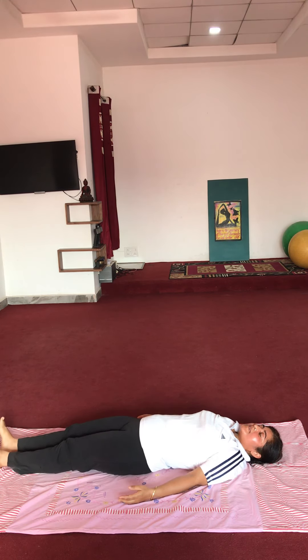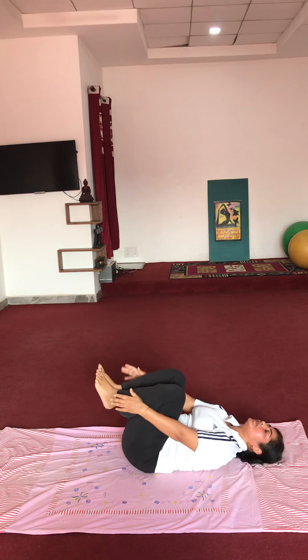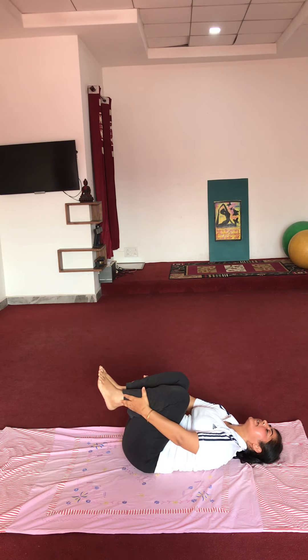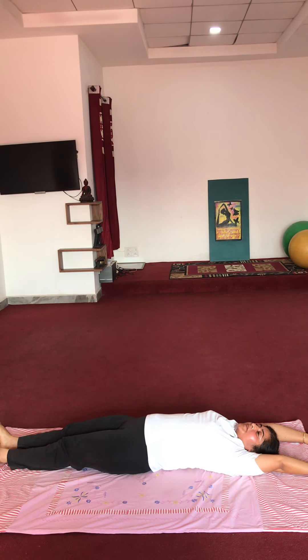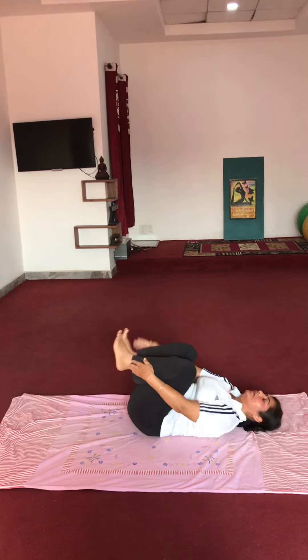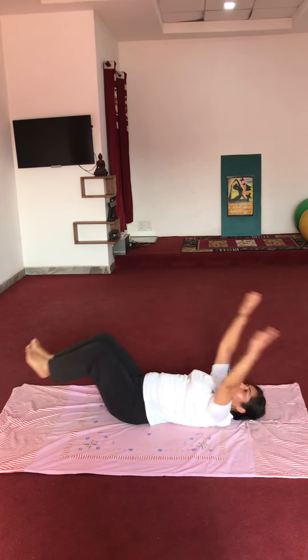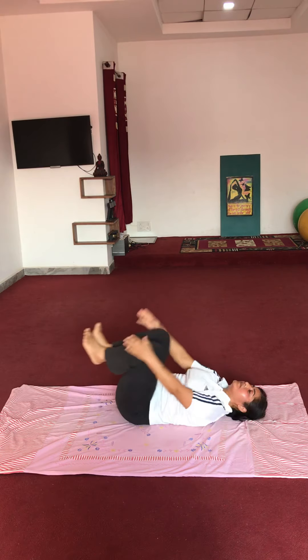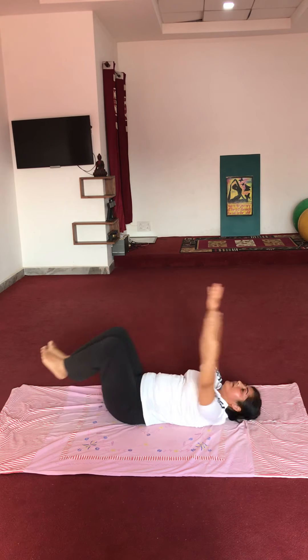Now this exercise is a little modified. We will take both hands back. Same knees to bend — we will touch the hands with the side, take the knees to the left and stretch. Okay, 10 repetitions. Start: 1, 2, 3, 4, 5, 6, 7, 8, 9, 10. Relax.